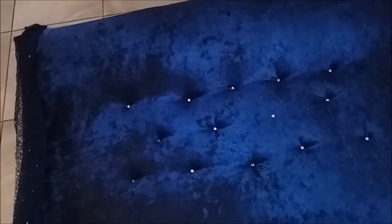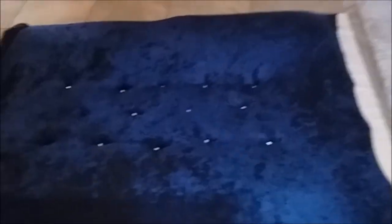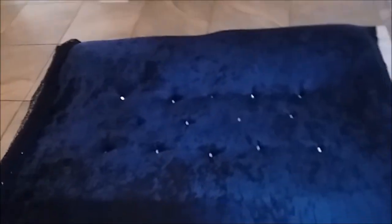You guys can see it's coming together — this is going to be the headboard. You can see the rhinestones right there, and next thing you know we'll be almost done.